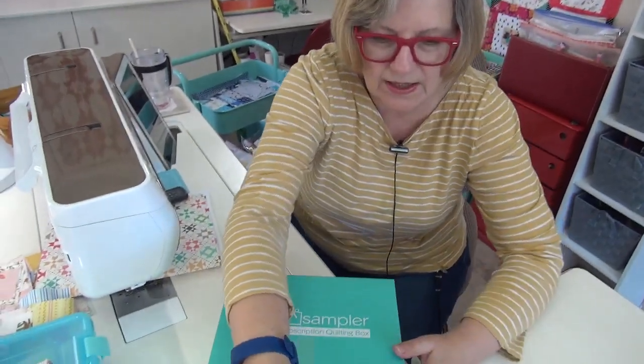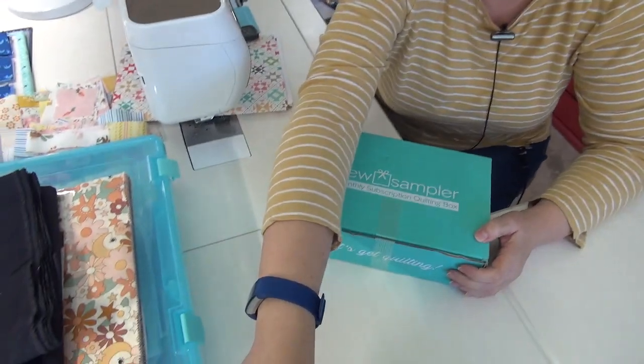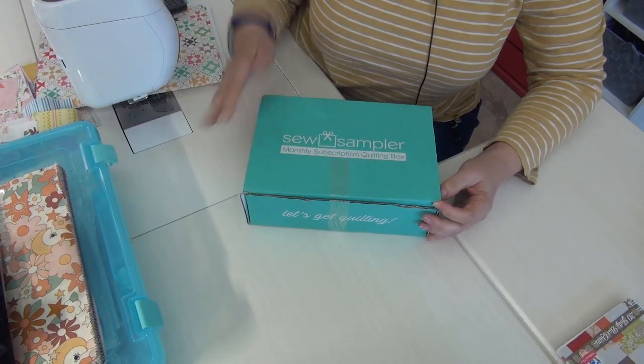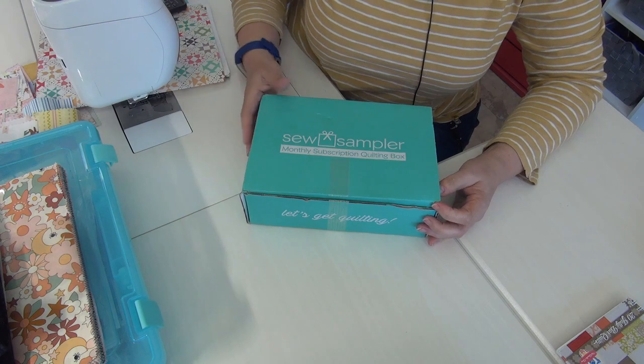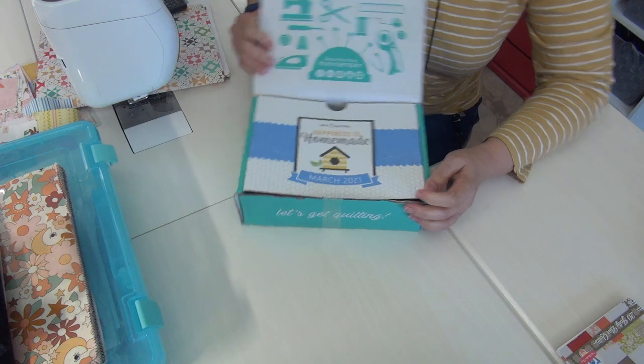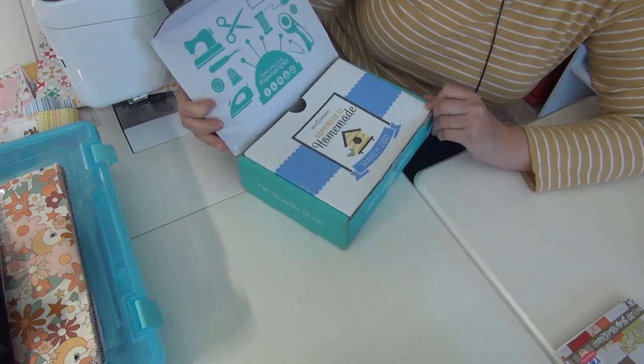The Sew Sampler was shown over at the Fat Quarter Shop, so now I can open mine. I don't look at it until they show it because I don't want to spoil anyone's surprise getting their sampler box. This is a subscription service you can order from the Fat Quarter Shop — they only make so many, and people drop in and out. The theme this time is 'Happiness is Homemade.'